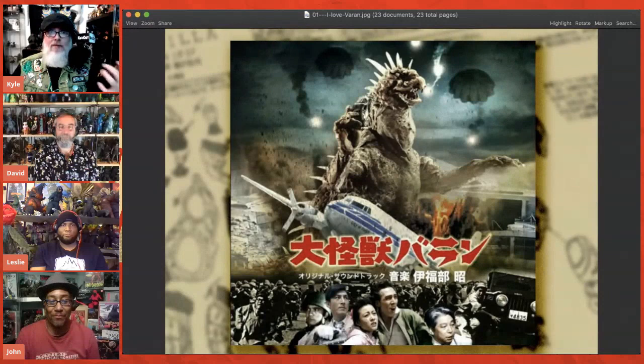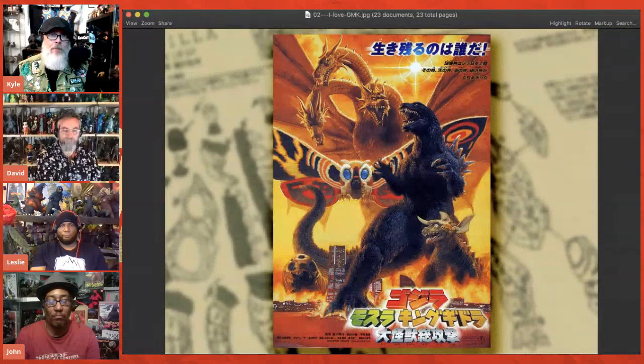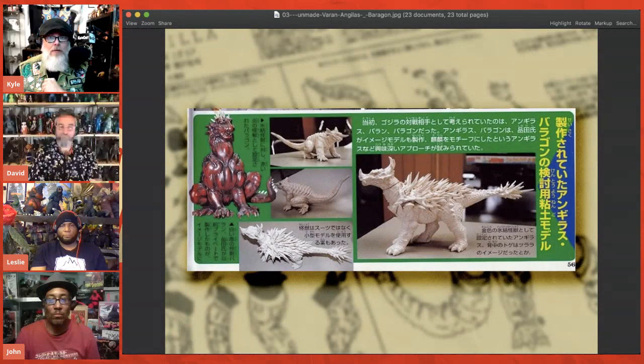A lot of people out there know that I love Varan. I love the creature design. The movie's not the best, but the monster design for Varan is amazing. I also really love GMK — that is like one of my favorite movies. Godzilla, Mothra, King Ghidora, Giant Monsters All Out Attack is so well made. One of the early drafts of the GMK script called for not Mothra and King Ghidora to join up with Baragon, but Varan and Angulus.